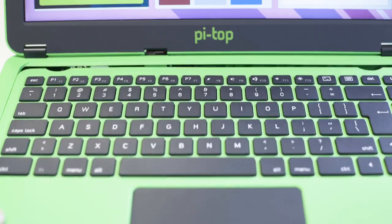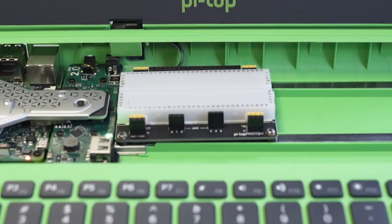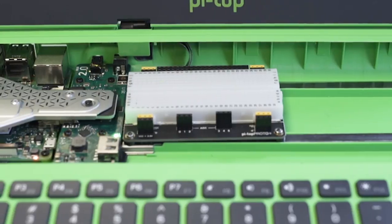The keyboard is pretty special. At any time you can slide it down and access the Raspberry Pi inside. You use the PIE Top Proto Plus board to connect electronics and build the projects. So it's like a laptop but it's also a Raspberry Pi — you can charge it up and run it all day, and it has a really good keyboard and screen.